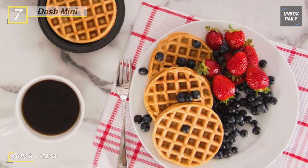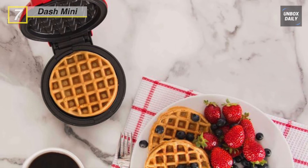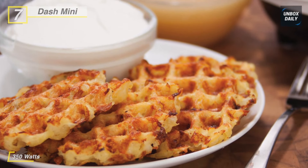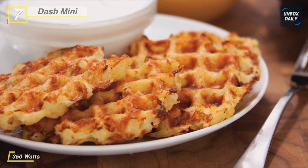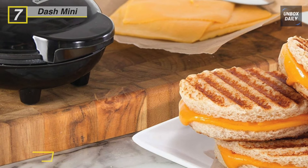Thus, this lightweight waffle maker is more comfortable to carry around and handle. Plus, it has a pre-heater indicator light that notifies you when the maker is ready to cook. Further, its non-slip feet make it more stable and safer for use.